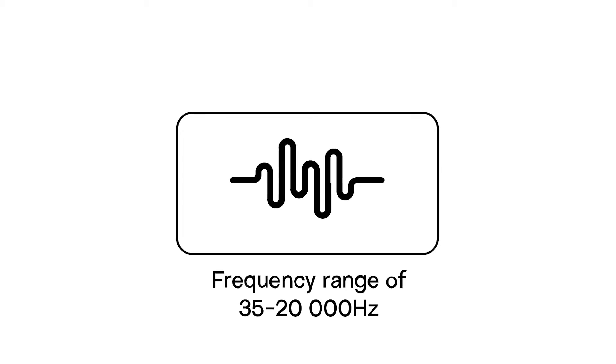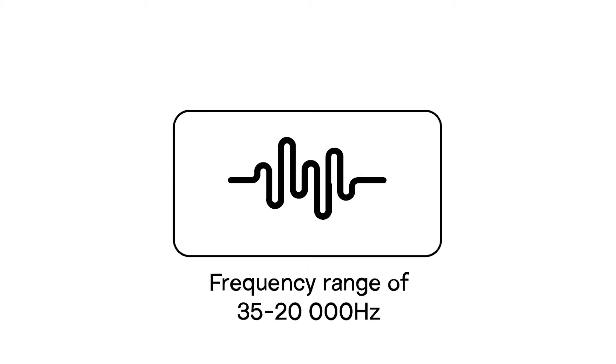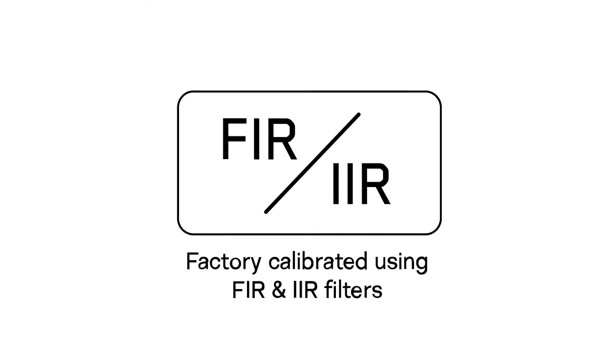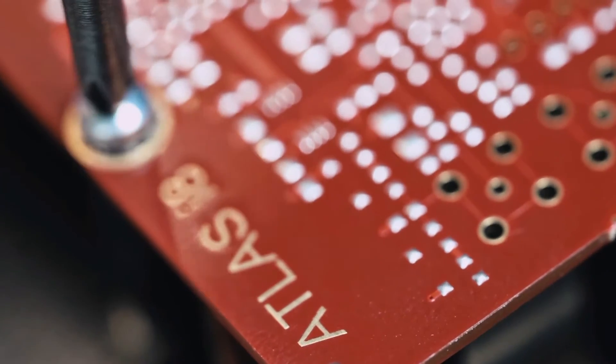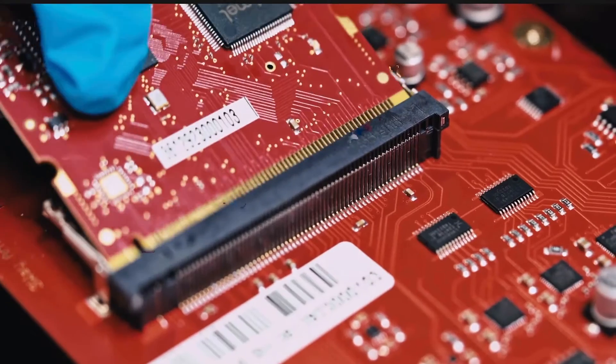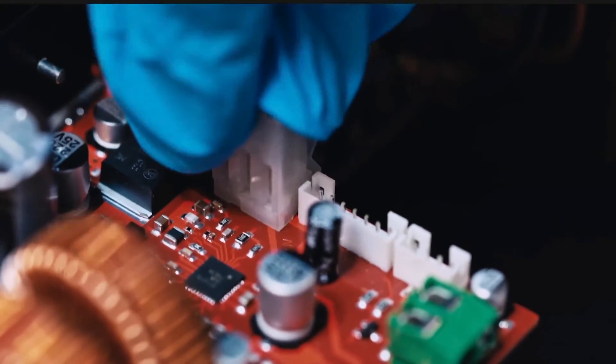So, we have an amp, we have four drivers — what else makes the Atlas i8 tick? To achieve a flat 35 Hz to 20 kHz time-aligned frequency response, we designed a proprietary digital processing system that employs a combination of FIR and IIR filters on customised FPGA chips to deliver a deep yet focused stereo image, precise detailed transients and fatigue-free listening sessions.